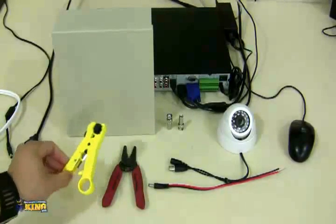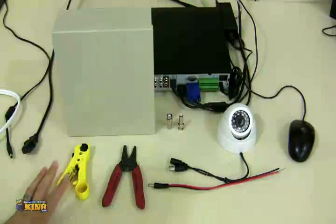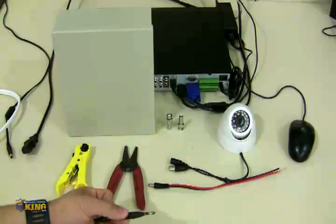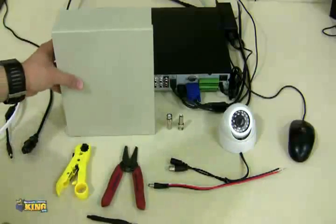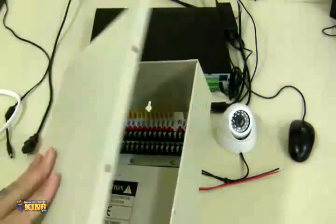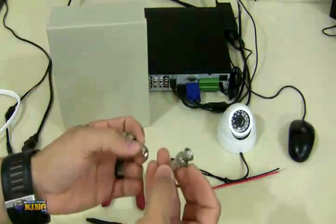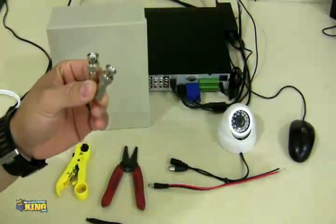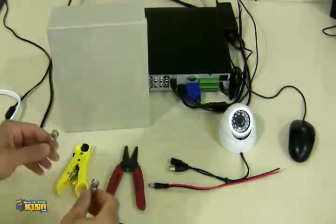You will need a stripper tool — if you're using Siamese cable, you're going to need this tool to prepare your cable. You'll also need cutters, and a screwdriver if you're going to use a power supply with multiple connectors inside. You will also need BNC connectors — these are twist-ons, not BNC compressions. For this demonstration I'm going to be using only BNC twist-ons, which is the common way to do it.